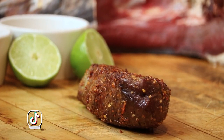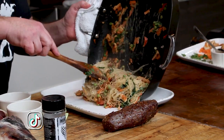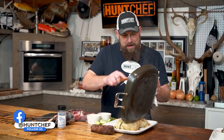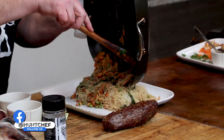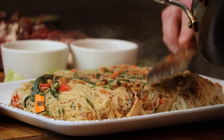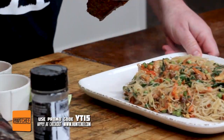This dish is coming together fast, but almost not fast enough — I want to try it all so much. We've got our stir-fried rice noodles and veggies with the peanut coconut sauce, the lime, the mushrooms. Lots and lots of flavor. Oh, it smells so good. Now we're going to switch spots with the roast.